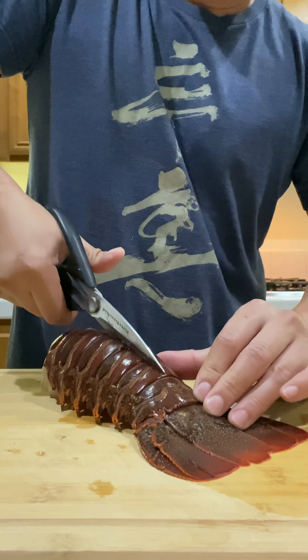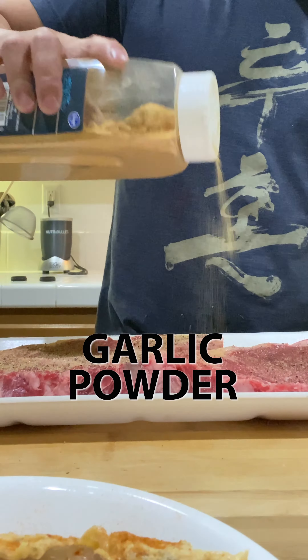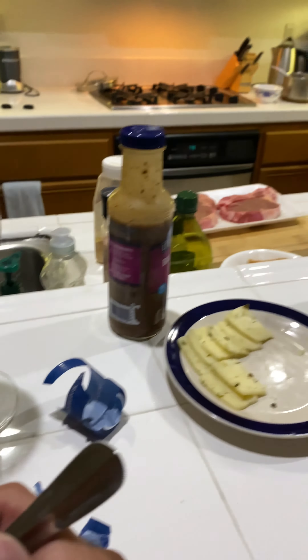Garlic herb butter spread up on these lobster tails. A little bit of salad with blueberry balsamic vinegar.